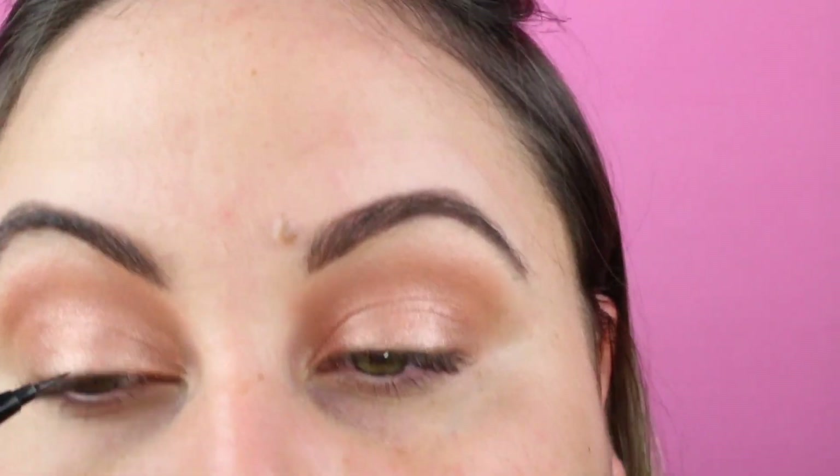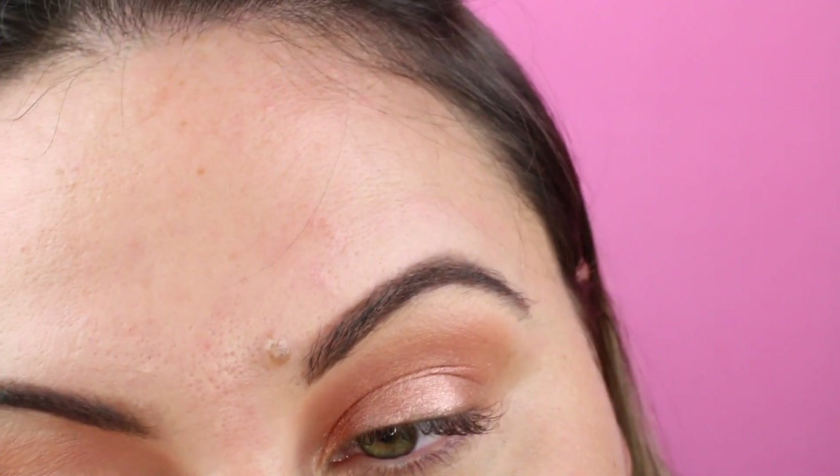I'm going to go in with some liner. I actually always wore eyeliner in high school — top, bottom, everything, and mascara. I'm going to get a little closer to my mirror.